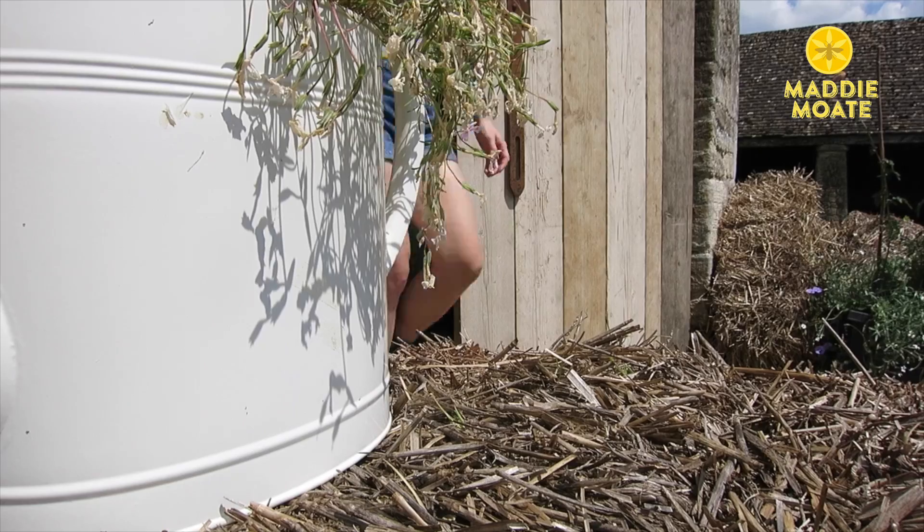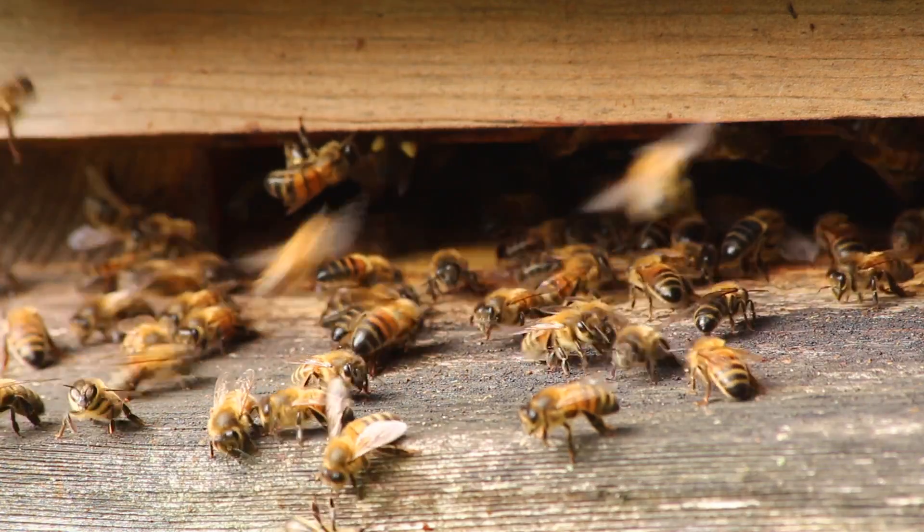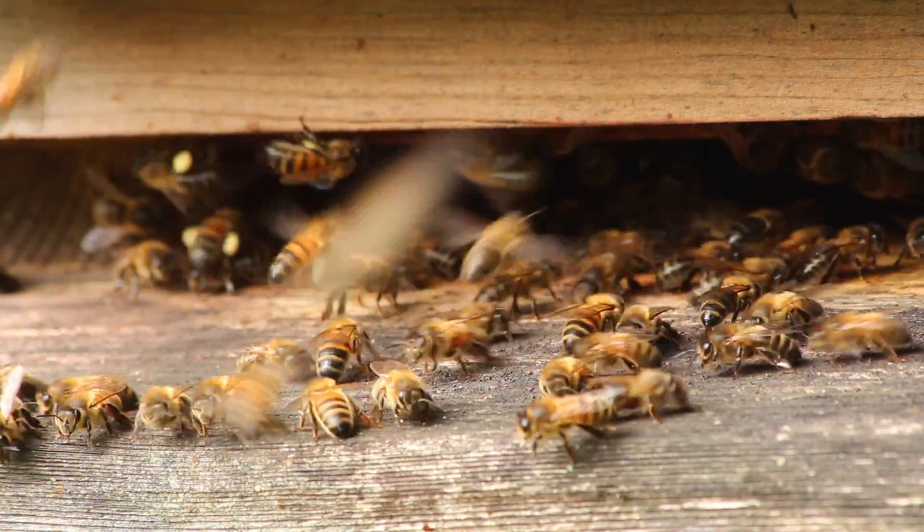Talking of which, today we're going to be making a bee B&B. You might know that my mum and I keep honeybees, and as a species they live in huge colonies in hives that they either make themselves or that are managed by beekeepers like us.